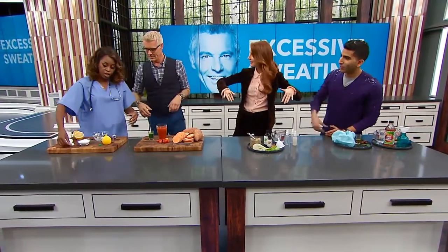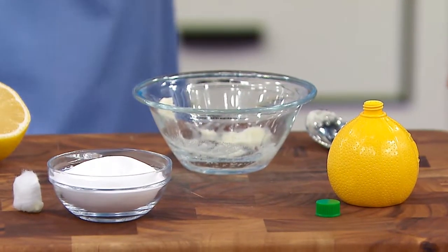The white stuff is baking soda. The reason why baking soda works with the lemon is the alkaline in the baking soda counteracts with the acidity in the lemon to help stop the sweat. That's why it works. That totally makes sense.